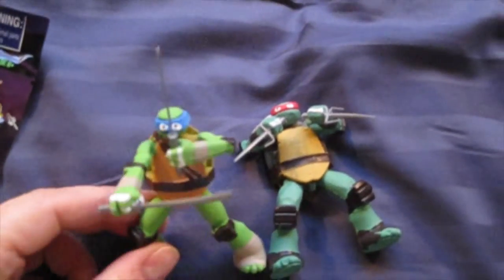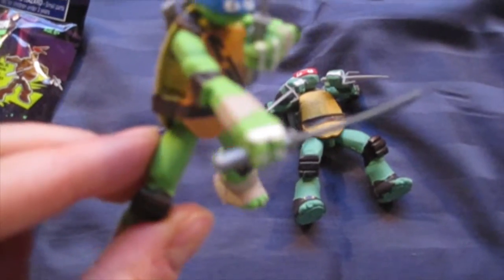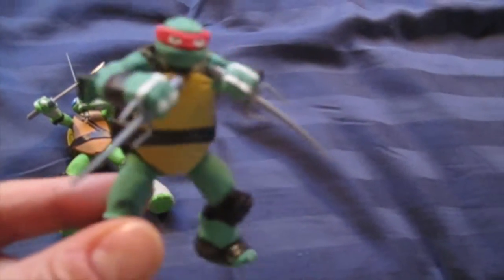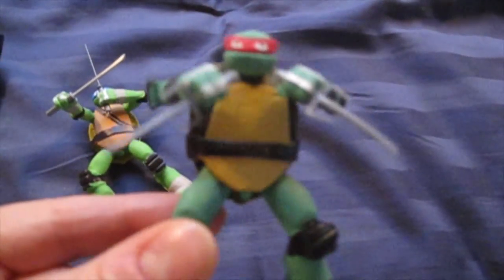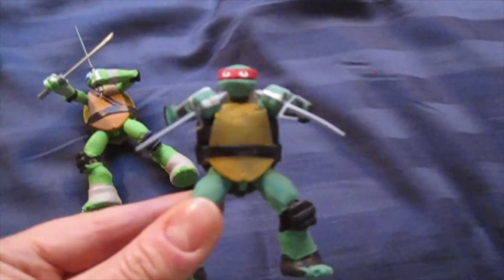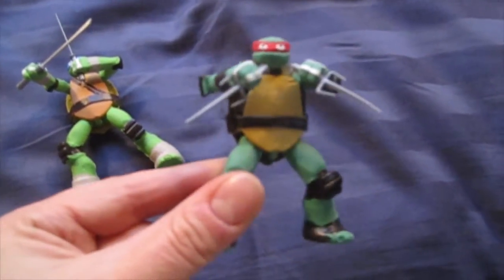So as you can see here is Leonardo and Raphael. And remember I have his size pointing down because they looked weird and totally in his face before, so that's how I decided to have him with his weapons.